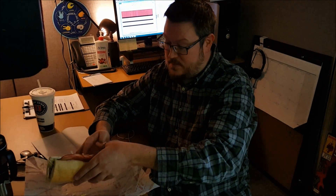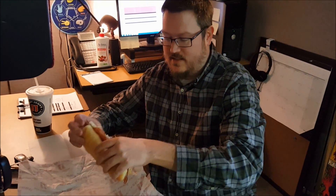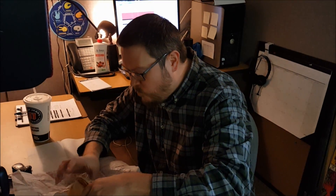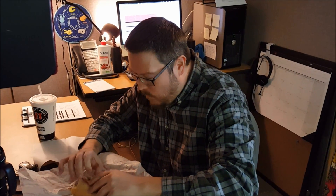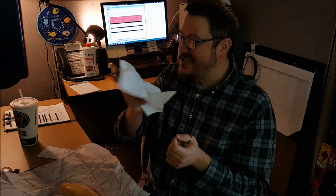I've had Jimmy John's quite a few times before. Pretty solid. I had the ultimate porker — ham and bacon. Healthy. Not going to go wrong. Pork and pork. It can happen.